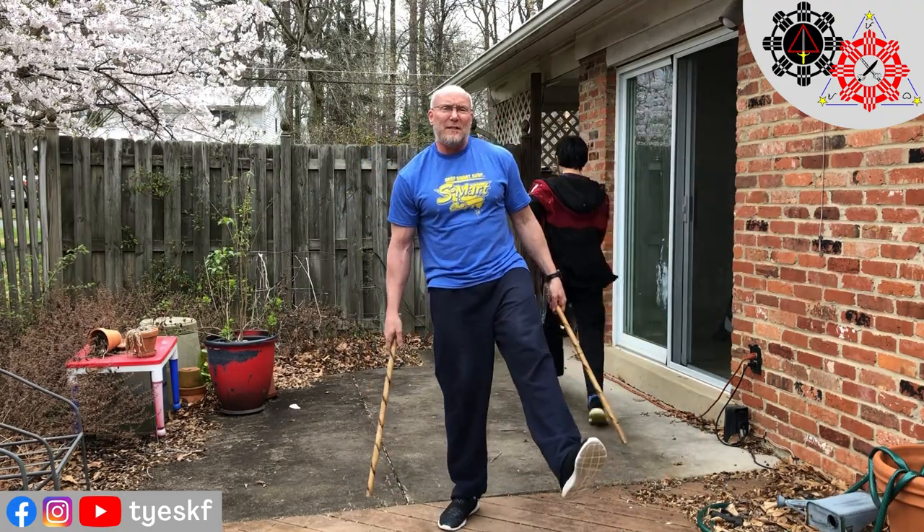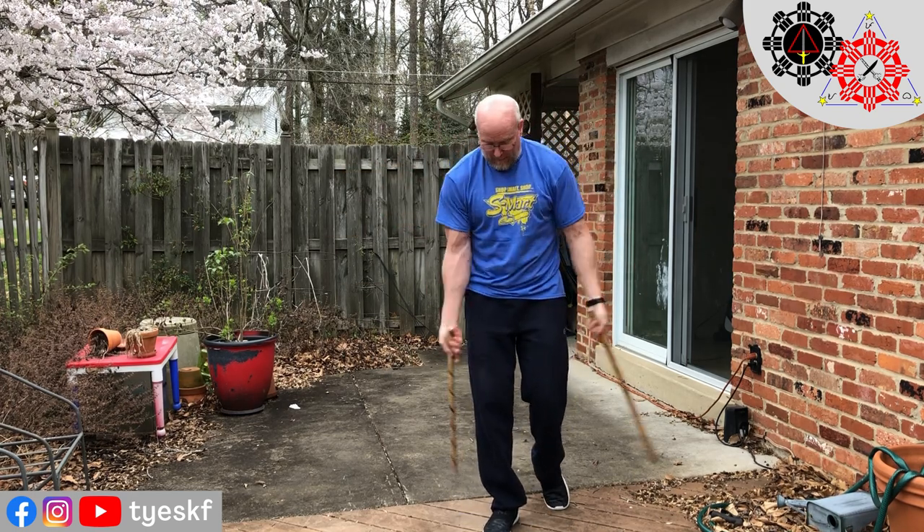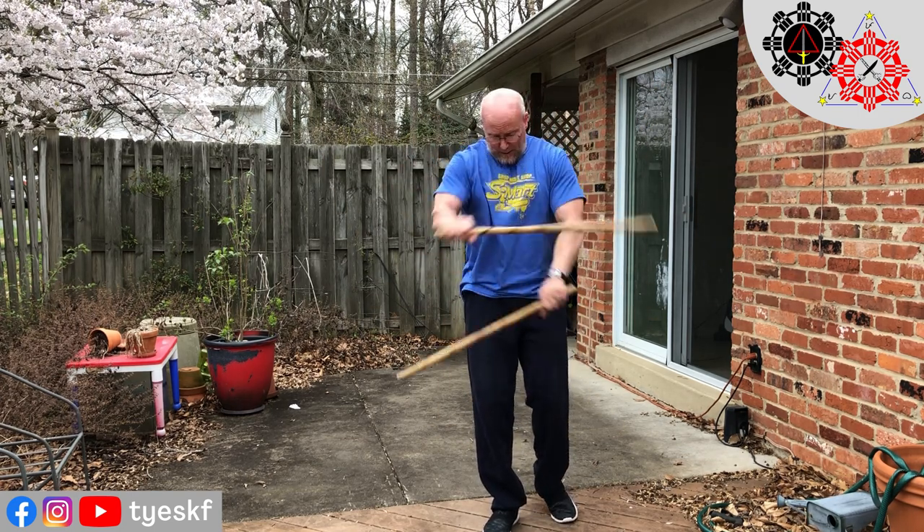You can also do this double stick. You can use it as a warm-up — I like to use it as a warm-up. We're just gonna go across, over, across, over, rip, rip, across, over, slash, rip, cross, over, slash, rip.